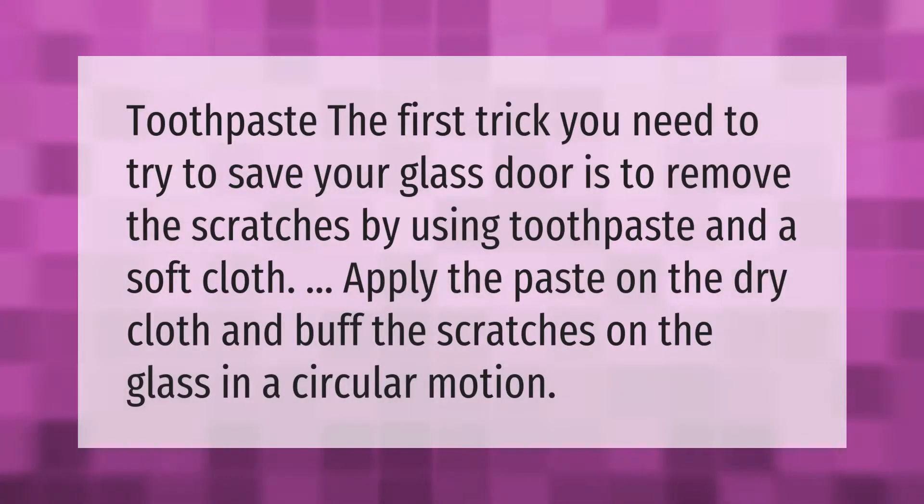The first trick you need to try to save your glass door is to remove the scratches by using toothpaste and a soft cloth. Apply the paste on the dry cloth and buff the scratches on the glass in a circular motion.